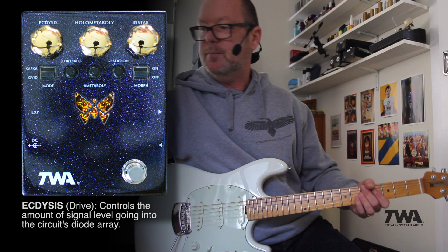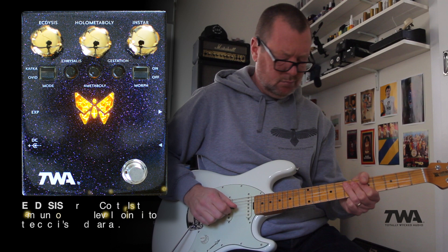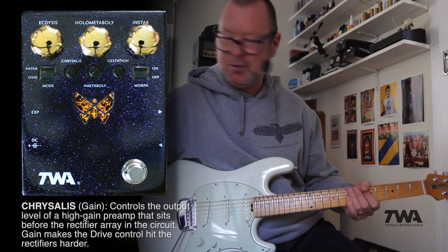Let's switch it on. So if we drop our input level control here... I just really love those ring modulation sounds. And drop the gain control.